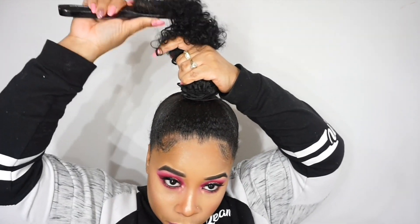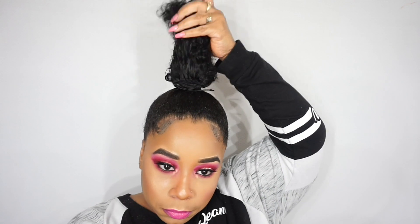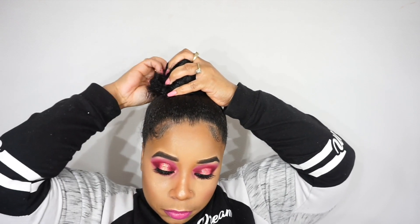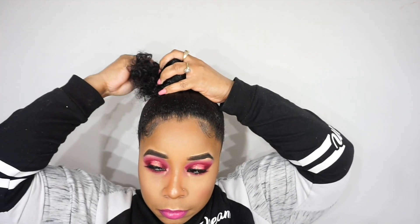On to the second look — all I do is brush out the curls and literally wrap it around the ponytail. To hold it in place, I just take some bobby pins and stick them in there.